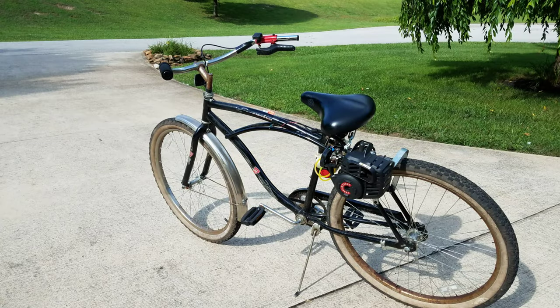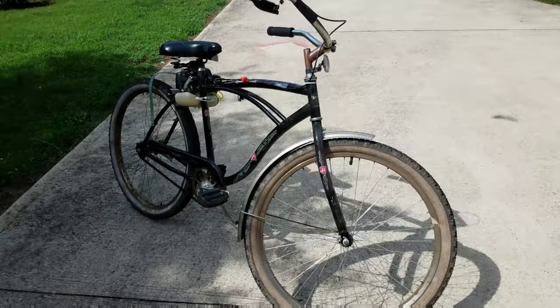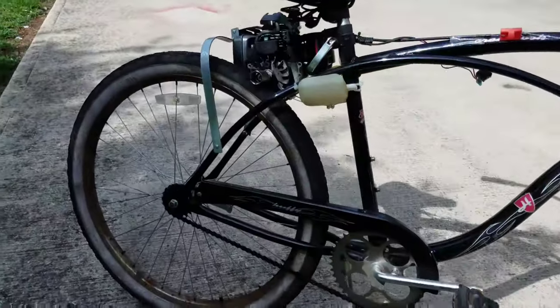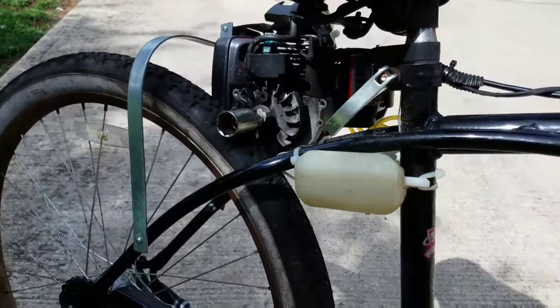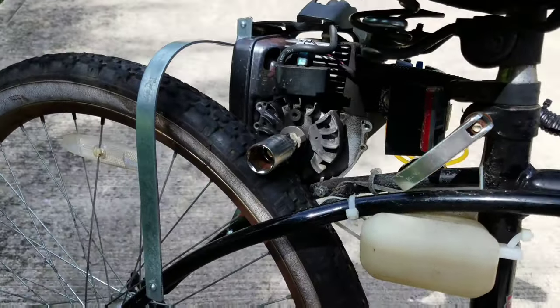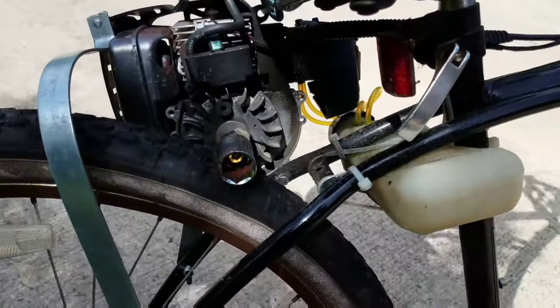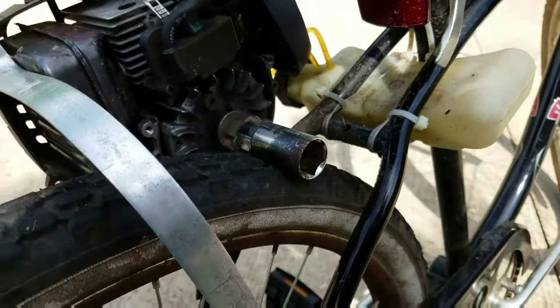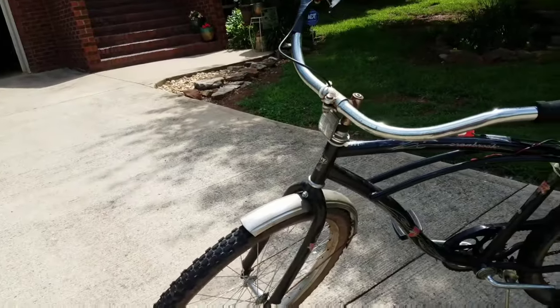The Weed Eater Bike. It's one of the simplest and cheapest forms of transportation — not talking about bicycling, that requires energy. This is an inexpensive motorized vehicle. Simple, friction drive, built with scraps from the garage.